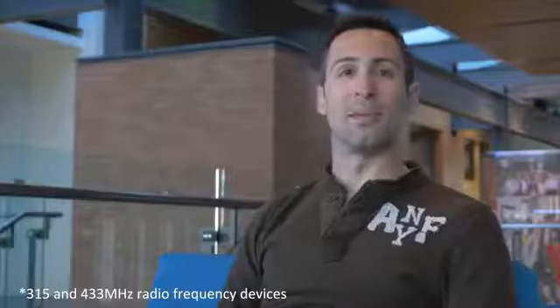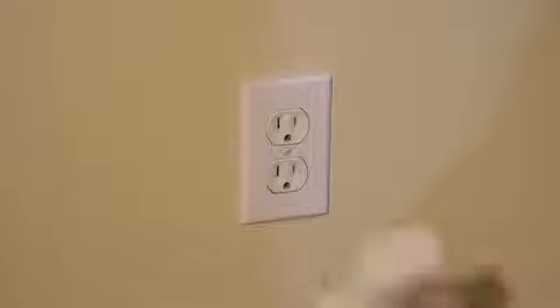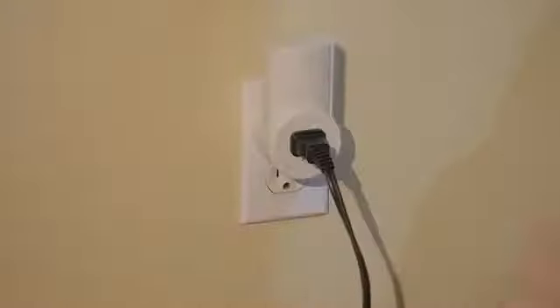Hook is a platform that connects any radio frequency enabled device in your home to the internet. With these $5 RF outlets, you can already add remote control to any device in your home, but they only work within range of the remote and with basic functionality.